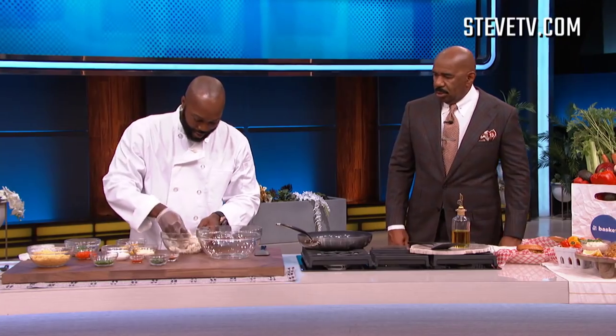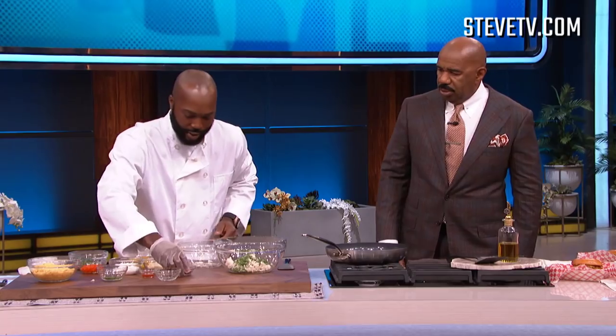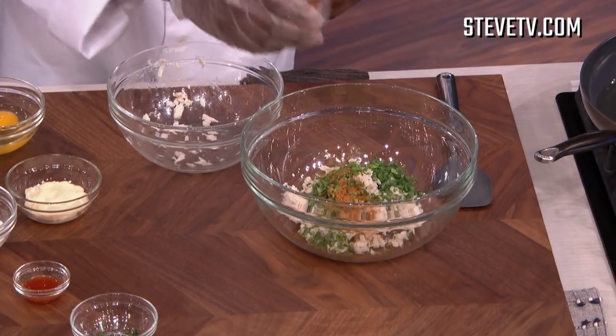First you're gonna get the crab meat in there — nice lump crab, put it right in. Let's use the whole thing, let's get it all in there. We're gonna throw that parsley in there, that cilantro in there, and got a little bit of Old Bay — just a little bit, not too much.